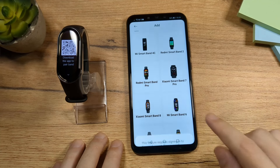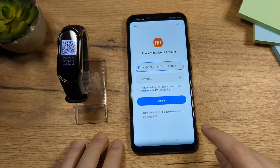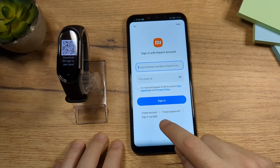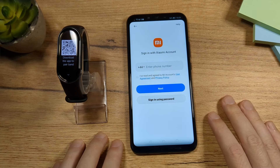Tap on Sign In. You have an option to sign in — you can create an account here or you can sign in via SMS. I'm going to use that method because it's the simplest.